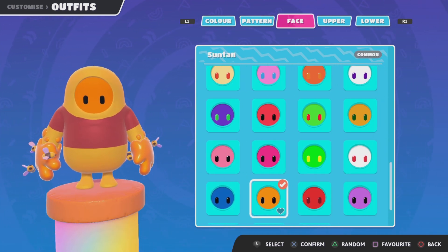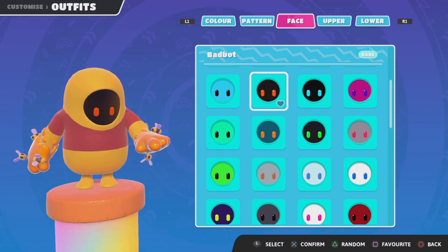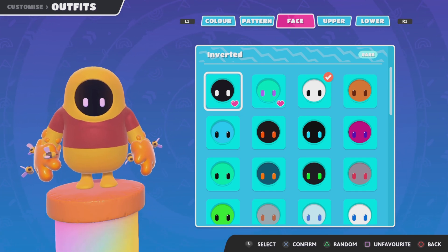And then for your face, you can go with the orange that matches — something a little lighter. You could go with the OG Fall Guys face, or if you want a scary Winnie the Pooh, you can go with the inverted face if you got that.